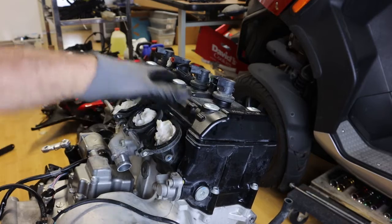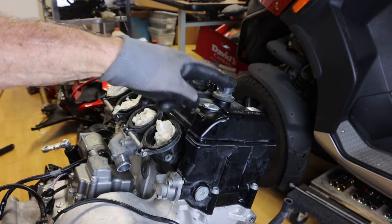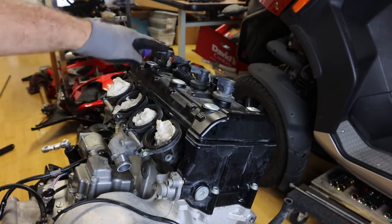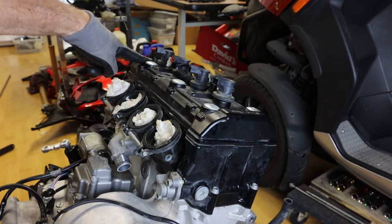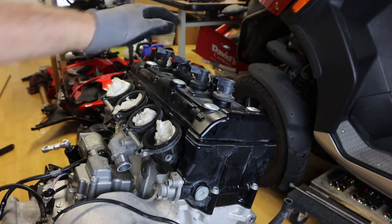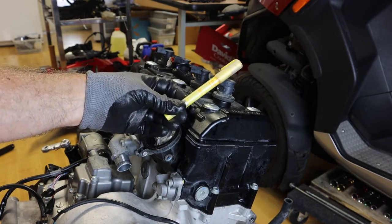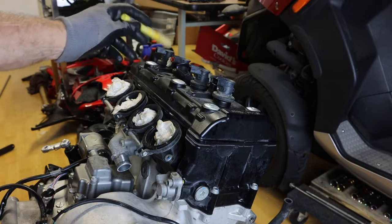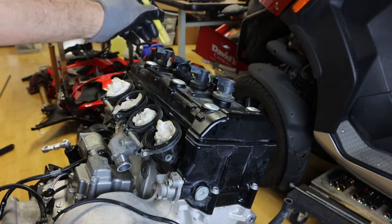Here's the valve cover, and here are your spark plug boots. We're going to remove these. The left hand side of the engine is 1, 2, 3, and 4 — that's your cylinder order and your spark plug order. I have a paint marker, and we want to make sure we get these spark plug boots back in the same position. I'm going to mark these 1, 2, 3, and 4.